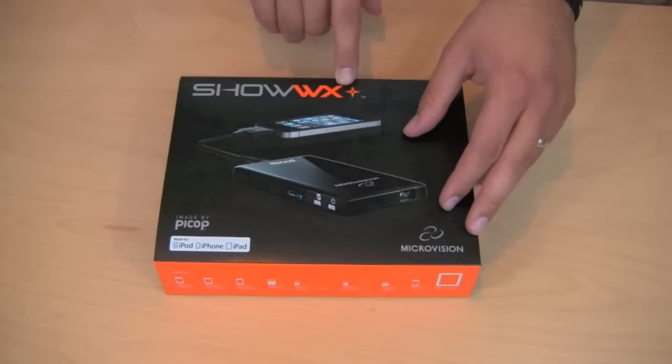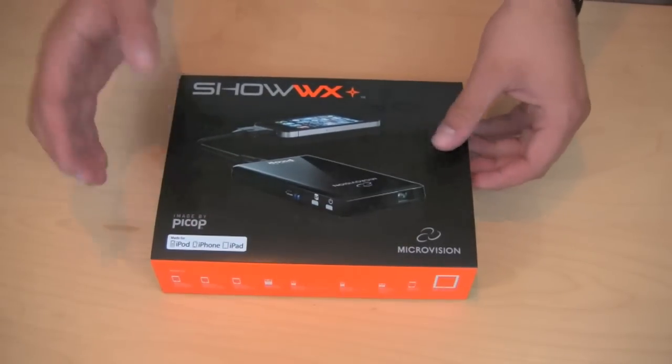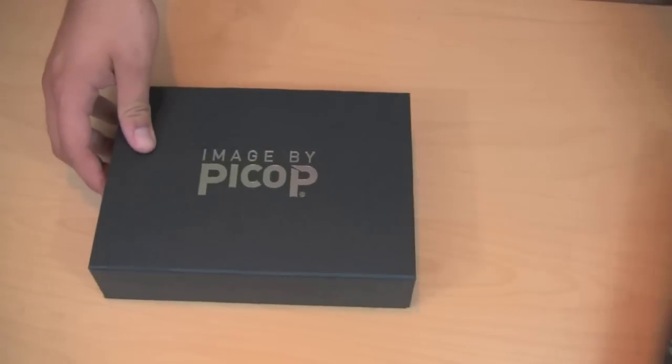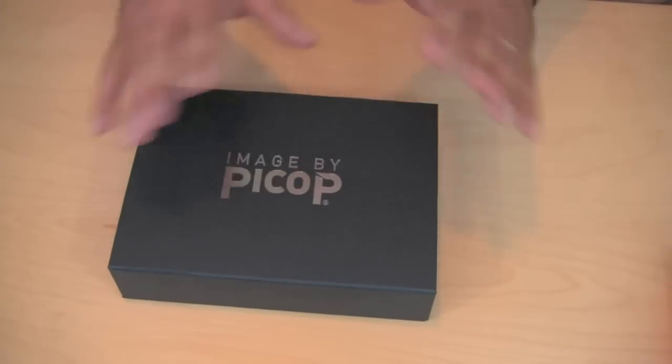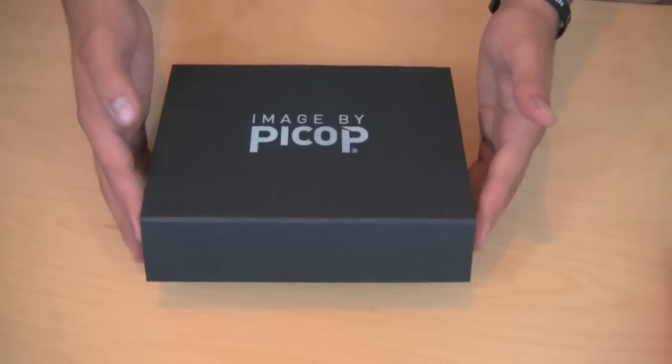This is the Microvision Show WX Pico Projector — very small, very lightweight laser projector. I've actually been pretty impressed. I've only tested it very briefly and from that I can tell so far it's pretty nice. So let's go ahead and open the box and I'm going to show you everything that comes with this.